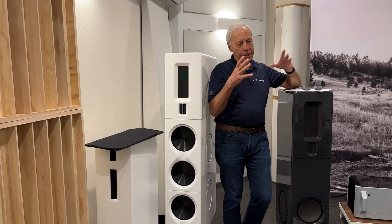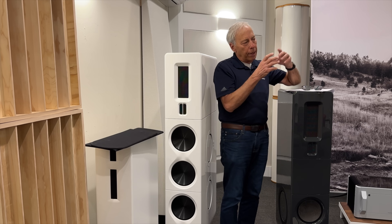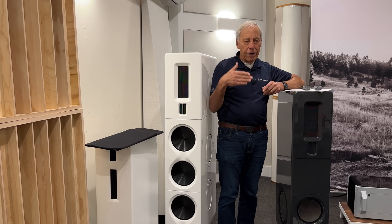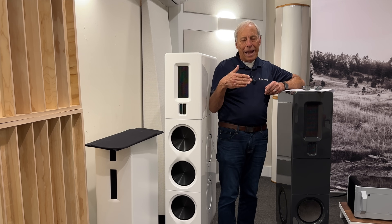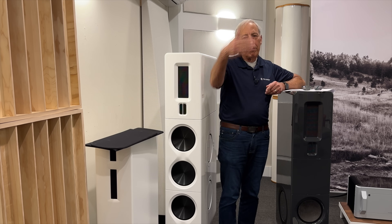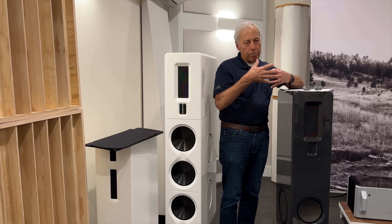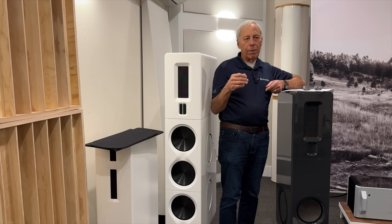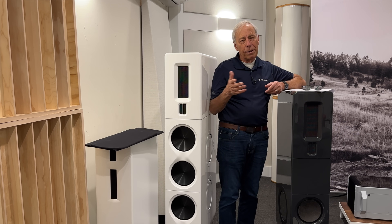Now we have it inside this big holding tank — it's clean digital with no electrical connection between the input and the output. Then, using a very, very low-noise, extremely accurate and stable fixed oscillator, pumping at whatever frequency, it knocks that data out of the buffer. And that's what goes into your DAC. That's how we get rid of the noise completely. Well, nothing's perfect, but you get the idea.